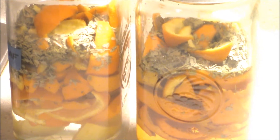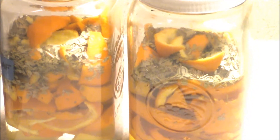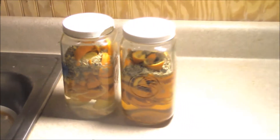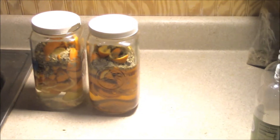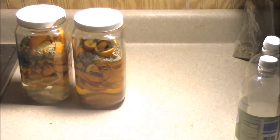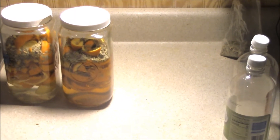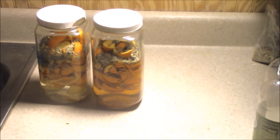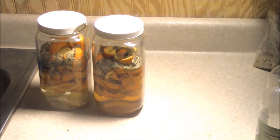If you'd like, you can add your favorite liquid soap to the all-purpose cleaner, and that will give it a very nice cleaning — you'll see the suds and get a great smell. I pray that this was a blessing and that you have learned so much. God be with you until we meet again.